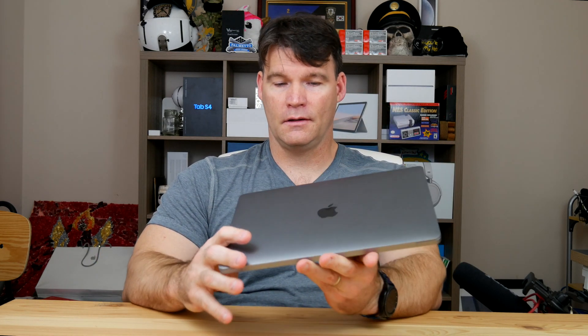I've been using this device for almost a week now. Today is Sunday — I bought this on Tuesday, so I got it on launch day, and I've been playing with it. And I've got to say, it's been very impressive.